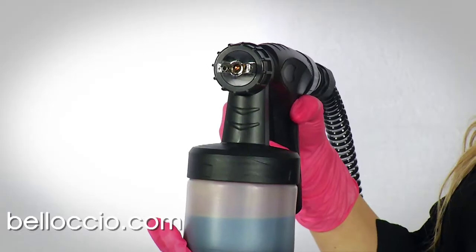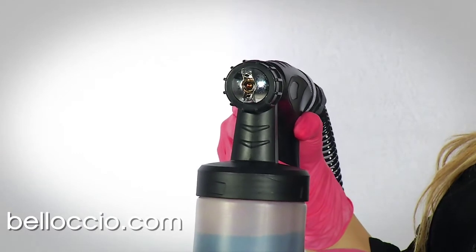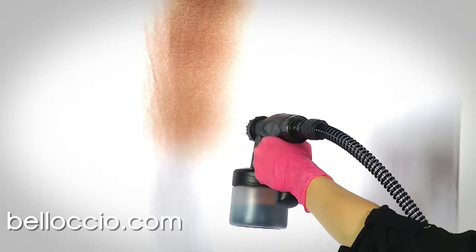For doing full body spray tans, we recommend that you set the spray gun's air cap to the vertical position to the gun body. This generates a horizontal, oval spray pattern that is ideal for top to bottom spraying. The whole body can be sprayed with this setting by turning the gun body to match each body part as it gets sprayed.